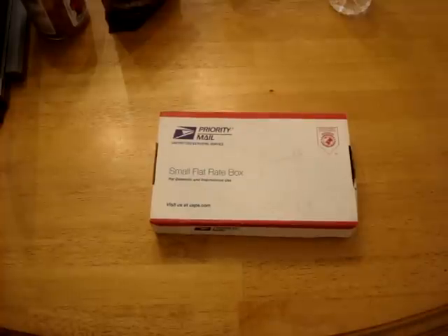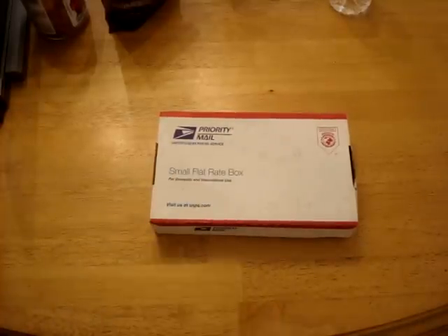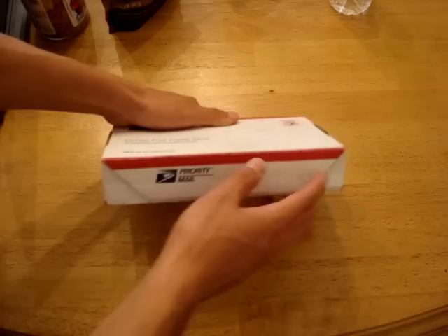Hey guys, it's Kevin and today I have an unboxing for you. Inside here is the NES Power Pack. This is a product sent to me by RetroZone, so thank you. You can visit them at RetroUSB.com. Let's get it open and show you what it is.